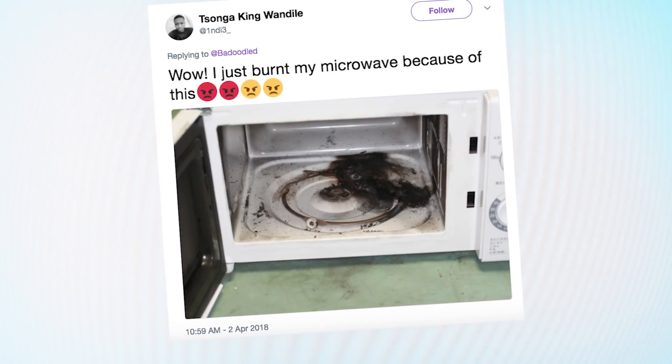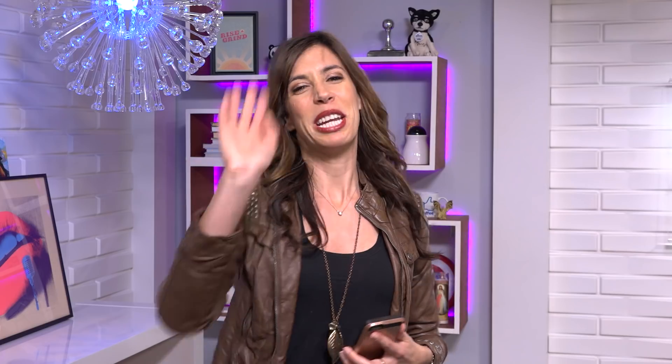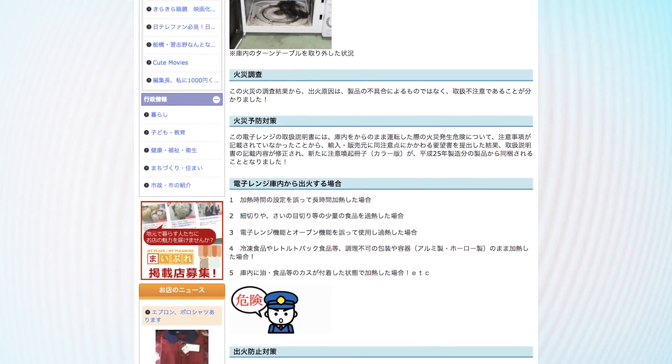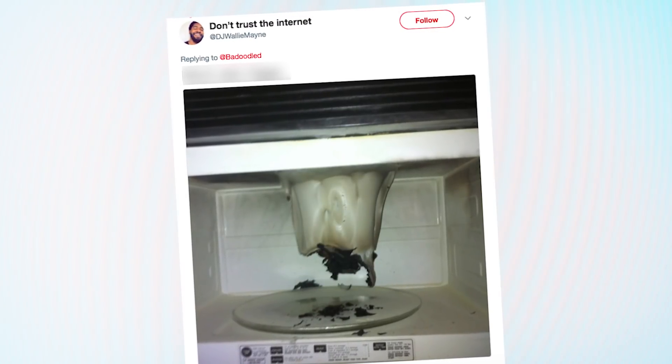One Indie3 tweeted, "Wow I just burnt my microwave because of this." He was joking — good, because I hope he has more sense than that. That photo he used appears to come from a Japanese website about fire prevention, and this photo from DJ Wally Maine has also been floating around the internet for a while. It looks like they're all kind of part of the same April Fool's gag, so as far as we know no one's actually taking this seriously and microwaved foil. Good, because science.